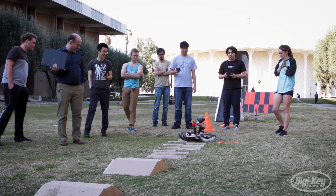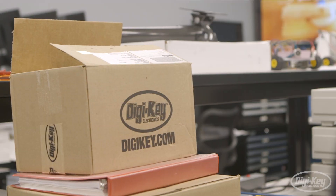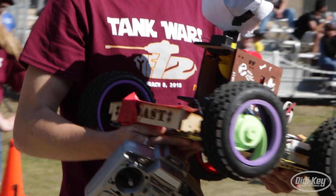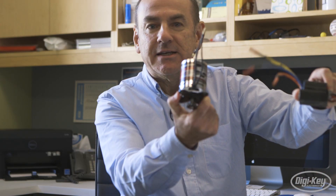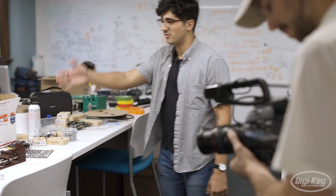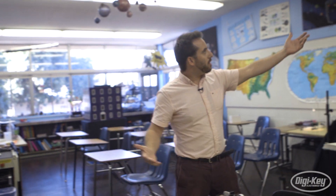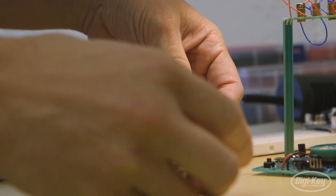In this three-part series brought to you by Supplyframe, Digi-Key and Microchip Technology, we follow the path of students, educators, entrepreneurs, start-ups and the makers of tomorrow. In this episode, we learn about Arduino's role in the world of academia. Our journey took us from the prestigious labs of Caltech to a grade school classroom where a teacher introduces his young students to the exciting world of electronics.